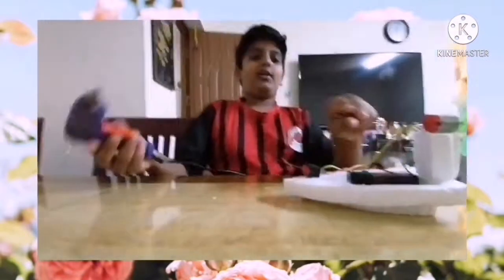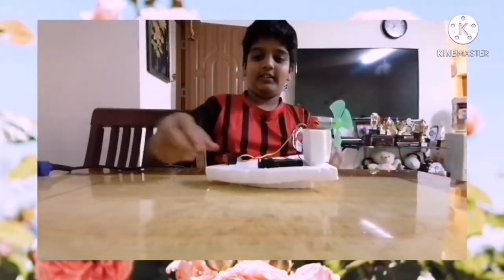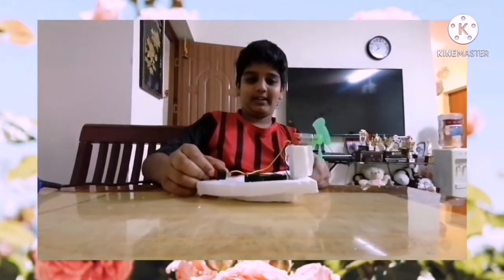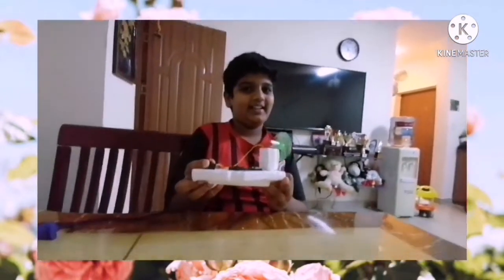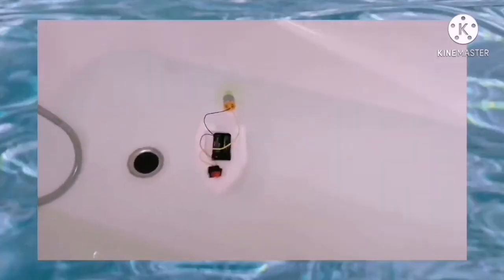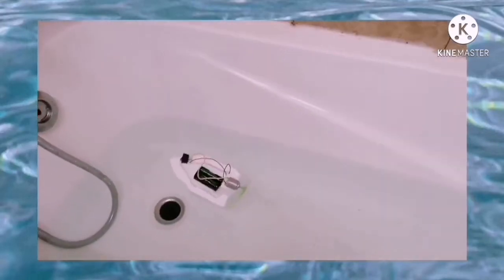All the procedures are done. Now let's try it — it's working! Let's take it in water. The testing is done and the boat is moving around very fast.